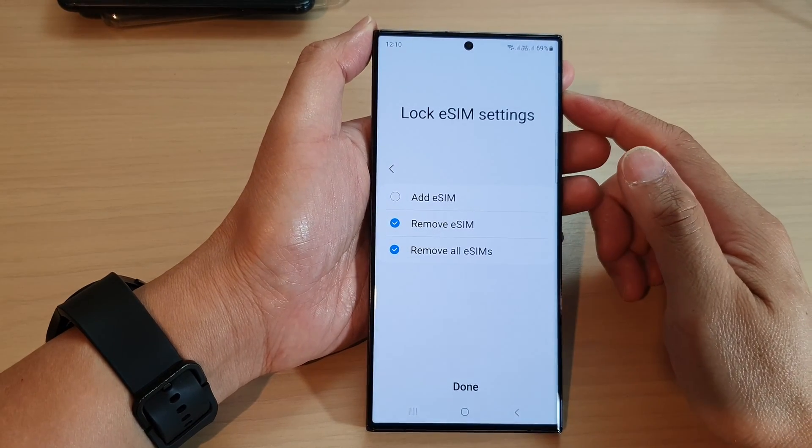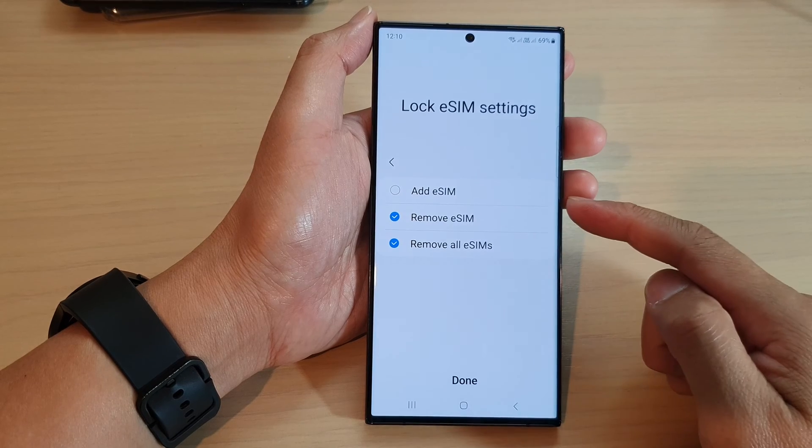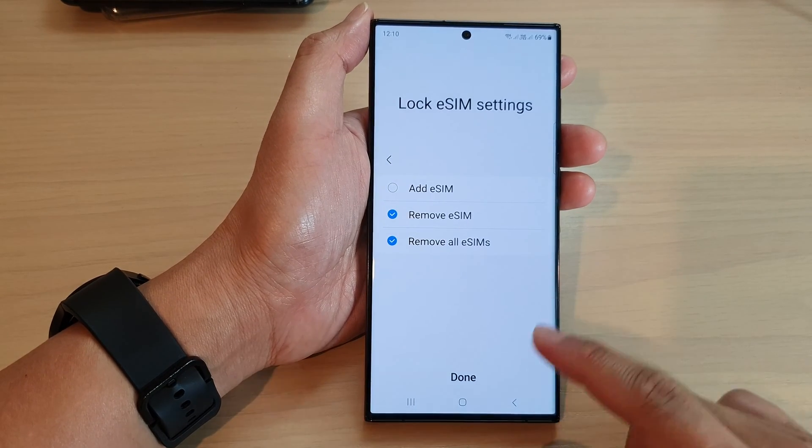Hey guys, in this video we're going to take a look at how you can lock eSIM from adding or removing on the Samsung Galaxy S23 series.